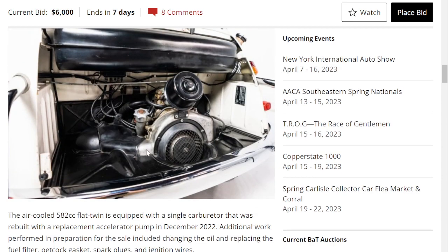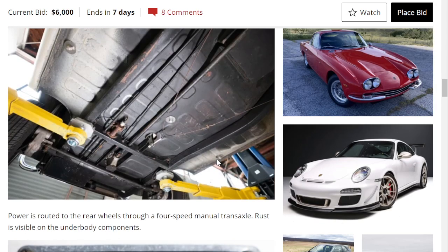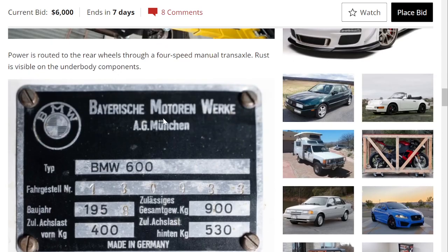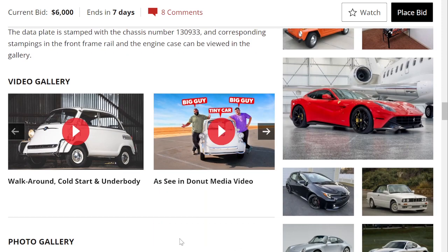Here's the flat twin. As you can see, the placement is more traditional, whereas with the Isetta it is located on the side of the car. Underneath you can see a little bit of corrosion and rust. Bavarian Motor Works — made in Germany.